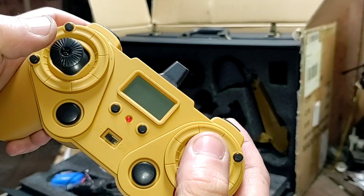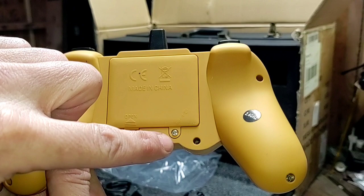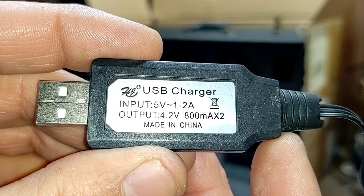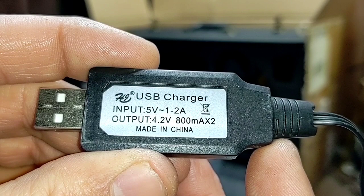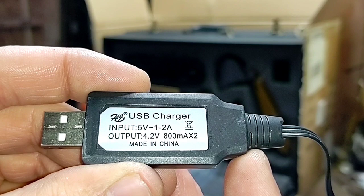All these buttons work and these two right here are our only fake buttons. Need to remove a screw to get at our batteries — I believe this takes three AA batteries. Taking a look at our charger: input 5 volts, 1 to 2 amps; output 4.2 volts, 800 milliamps times 2. So this thing's putting out roughly 1600 milliamps — not quite enough to charge up that 2000 milliamp battery all the way.